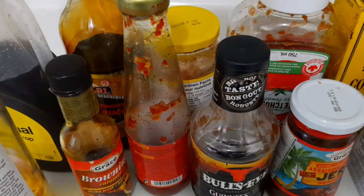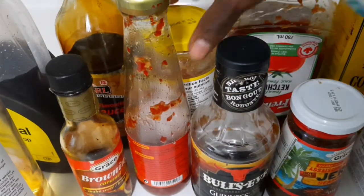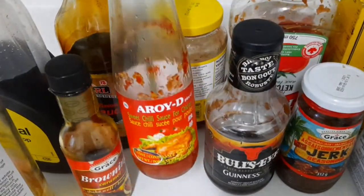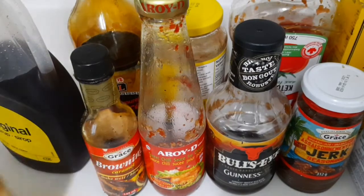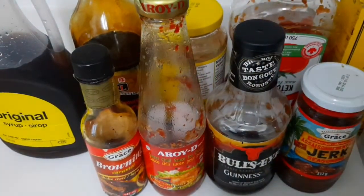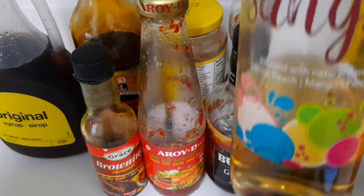These are the ingredients I'm going to use to make my sauce — it's a lot! I have some ketchup, some strawberry jam, jerk seasoning, barbecue sauce, sweet chili sauce, soy sauce, browning, corn syrup — if you don't have corn syrup you can use honey — pineapple juice, all-purpose seasoning, cornstarch, and some wine right here, a Sangria peach mango passion fruit wine.